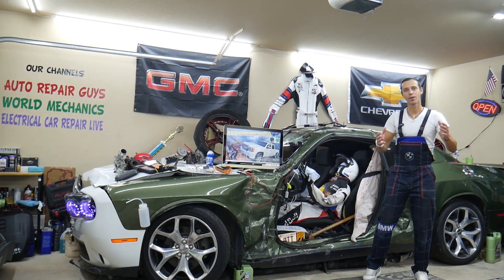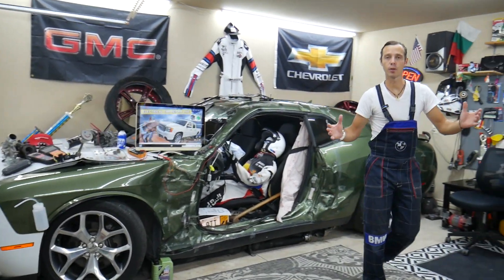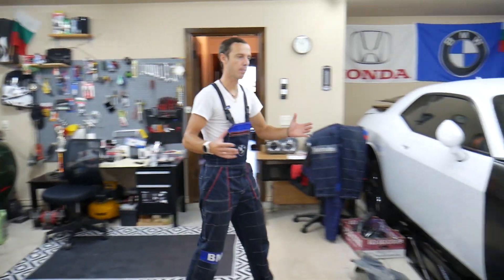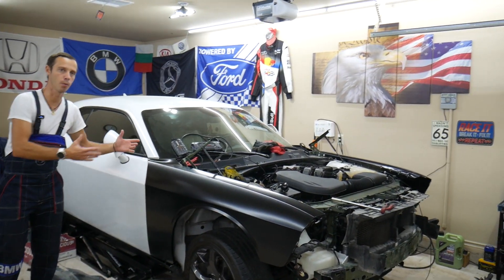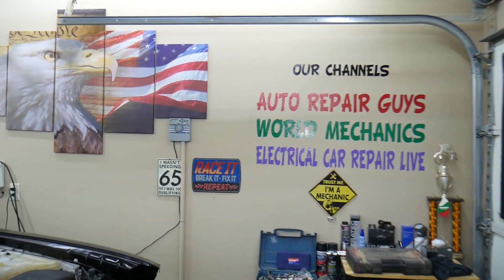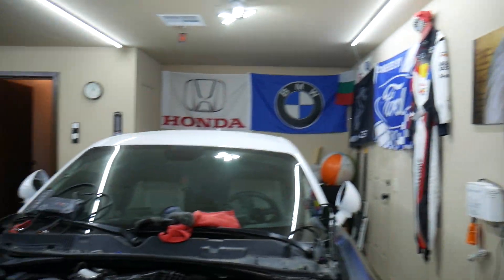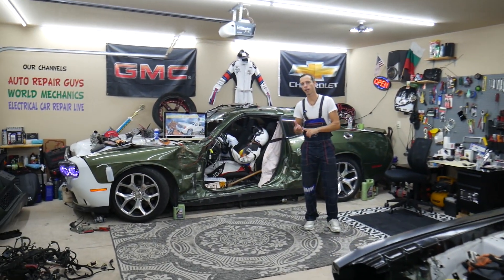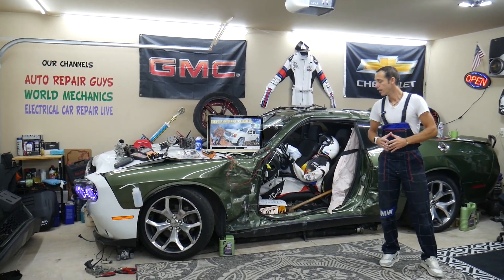Before we start, let us tell you a little bit about us. Every single car we get here at the garage, we try to make at least 200 to 300 free repair videos. We take them completely apart and show you how to do engines, transmission, mechanical, body work — a little bit of everything. We have more than 13,000 free repair videos on our channels that can save you thousands of dollars in future repairs. We have anything from American to German to Asian vehicles — anything.